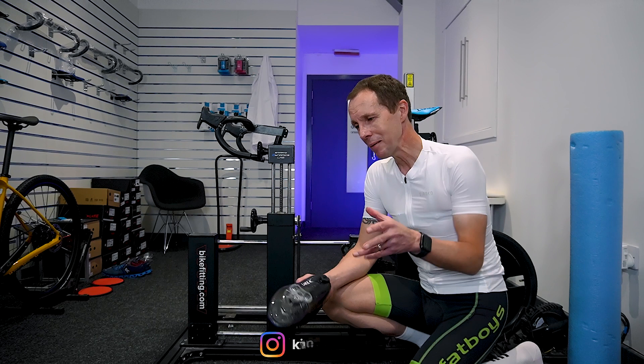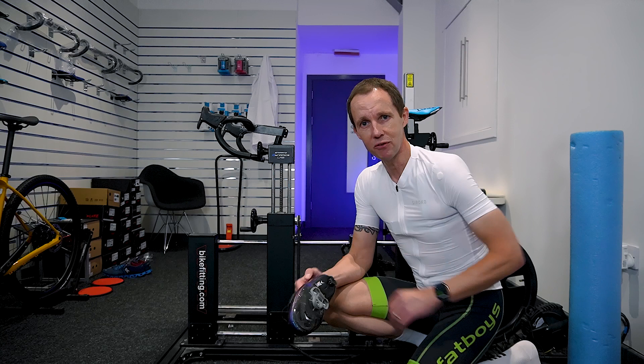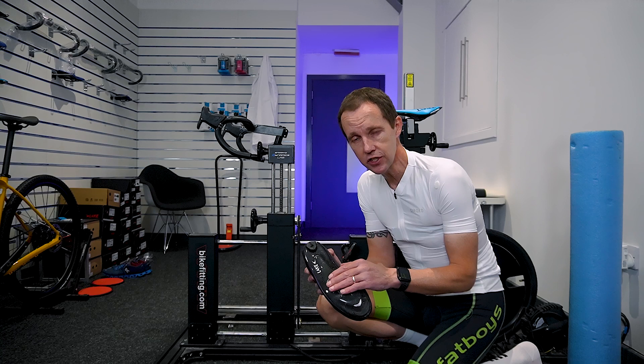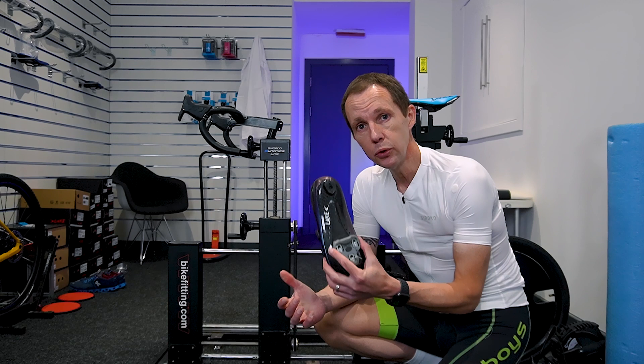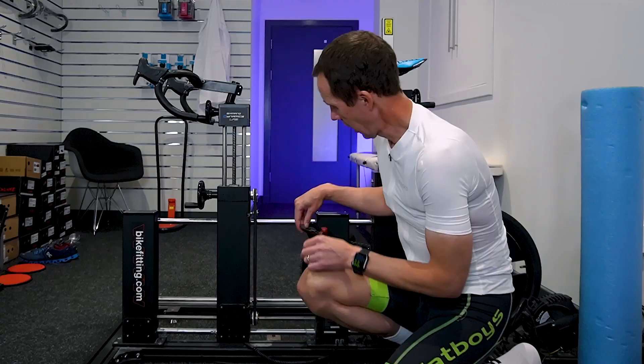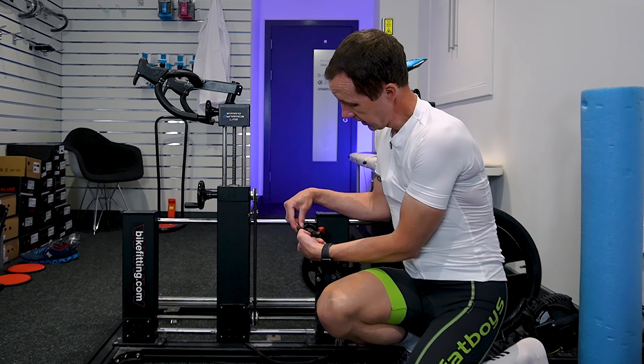I want to show you that you can do this on your own. The cleat I'm using is a Look cleat — I have a narrow foot, so the narrower Look cleat works better for me, and I'll dive into that in future videos. Now I want you to find your pedal spindle with two fingers, and just practice running your two fingers between the pedal spindle and pinching them. That point is going to be important because you're going to find it on your foot.